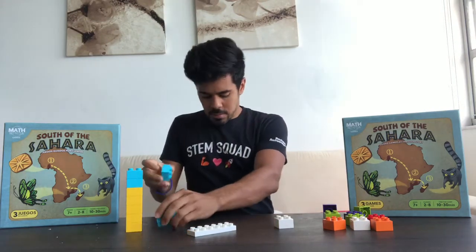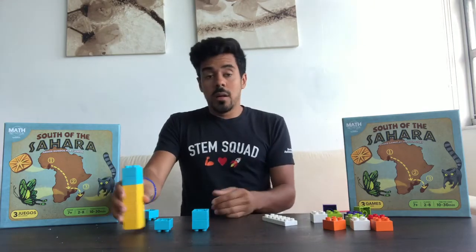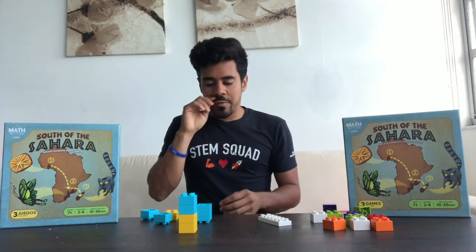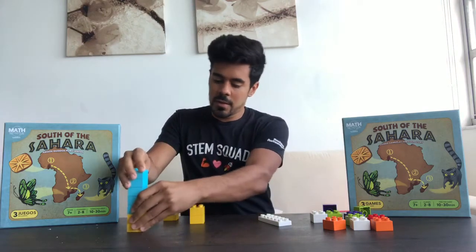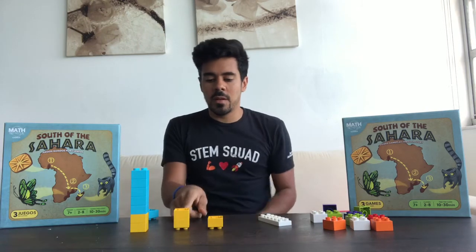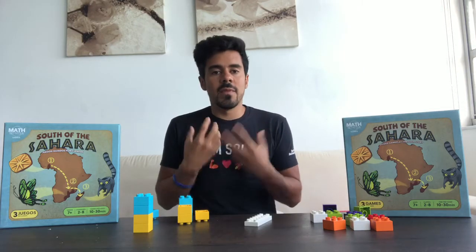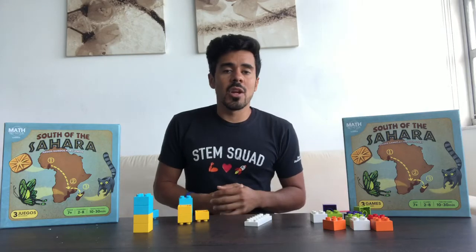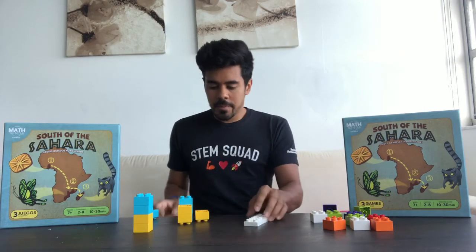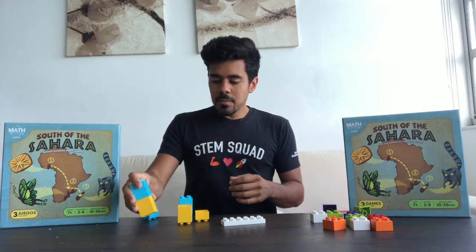For a more complex example: seven minus one minus two. They might subtract one first, work through it step by step, and end up with four. Or they might combine the subtractions and go from there — however they approach it, the key is that they can visualize the math. When anyone learns something new, it's very difficult without a frame of reference. By doing this activity we're visually giving them that frame of reference so that when they see paper math later, they'll have a better chance of understanding the problems.